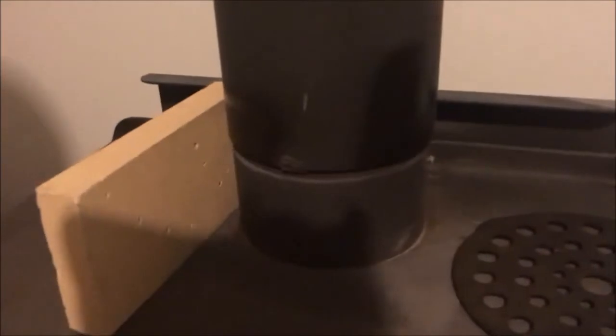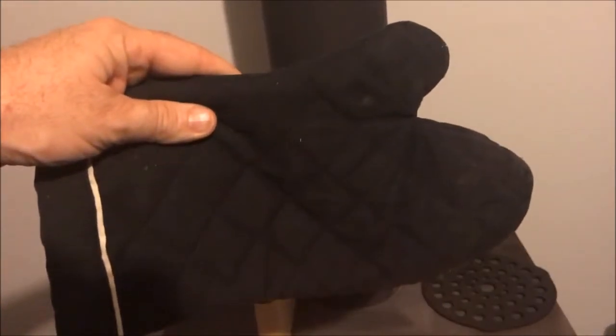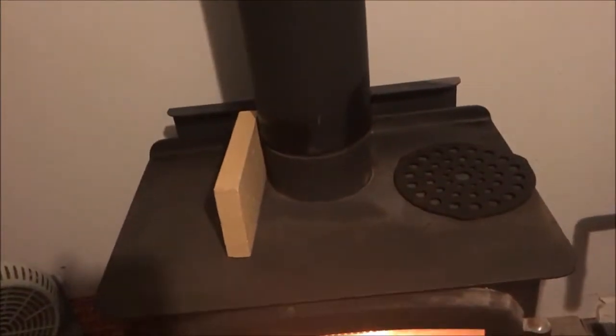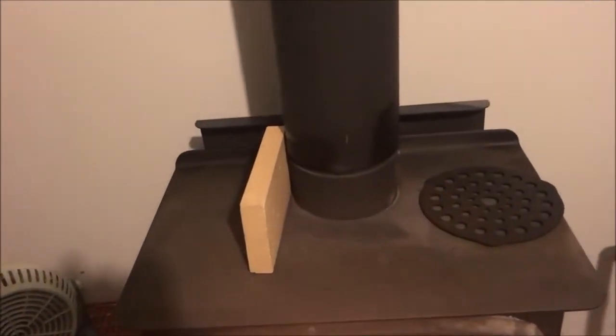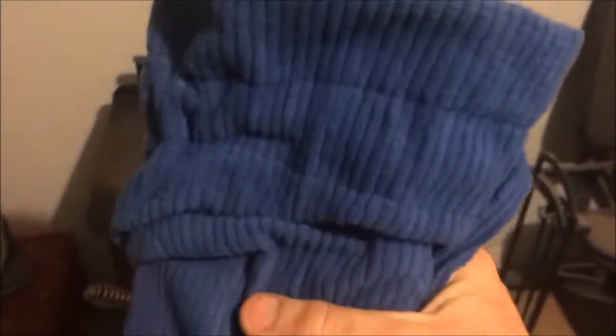I'm gonna put it in a hot water bottle bag — I bought this off the internet, they're cheap and come in a little drawstring. I'm going to pick up that fire brick with an oven glove so I don't burn my hands. Use some common sense — don't grab the fire brick that's 300 degrees with your bare hands. Anyway, I'm gonna take that fire brick and stick it in the bag. Fire brick is in the bag and it's friggin hot. I'll just tie that off.